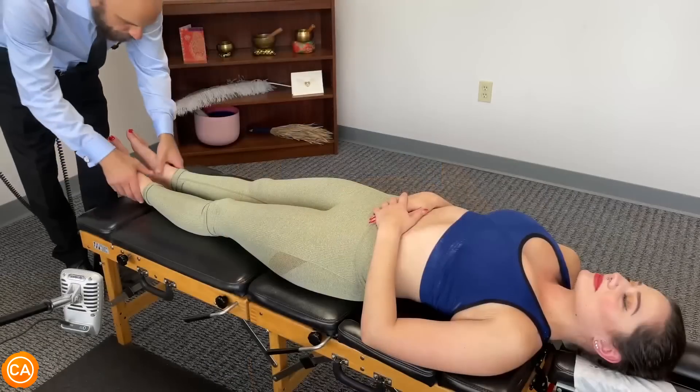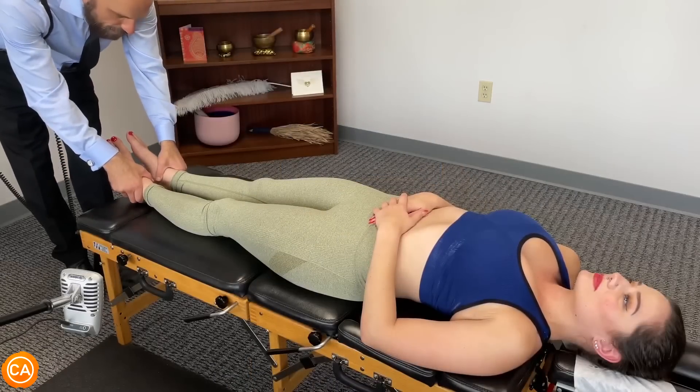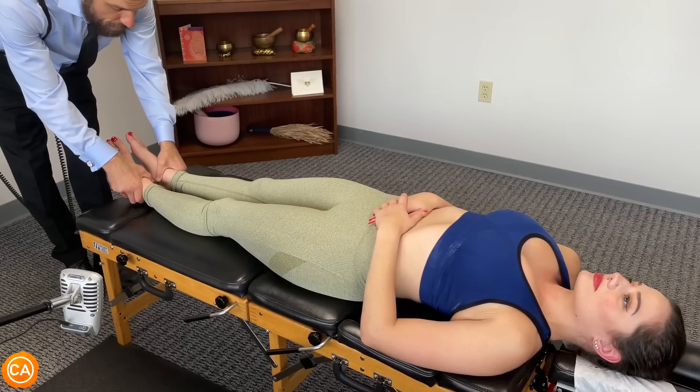Feel how specific it was? Yeah, it was right on it. Right still short — that's good. Let's do this now — turn your head to the right.